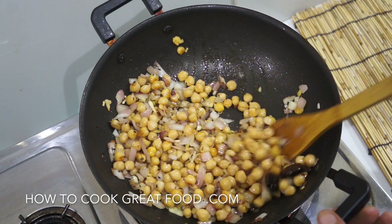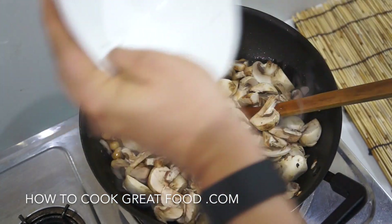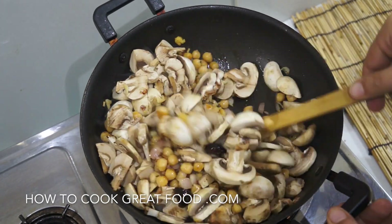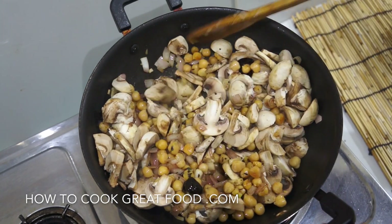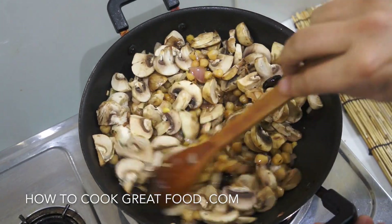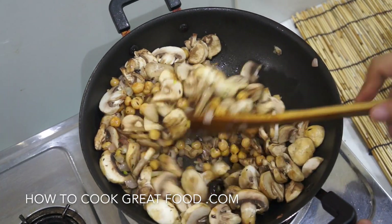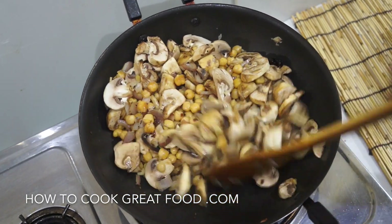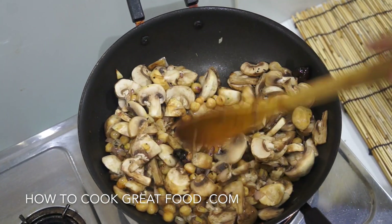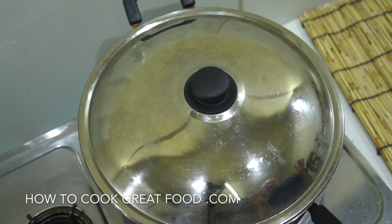This is coming together really beautifully. At this point I'm going to add in our mushrooms — I've just roughly sliced and chopped them. Now we're going to add a lid and cook them for about another two minutes. The mushrooms will break down and, depending on the type you're using, you'll get a little moisture out of them. Keep this on a high heat — let's see you in a couple of minutes.